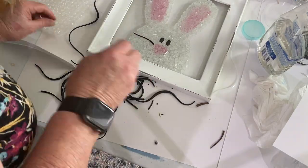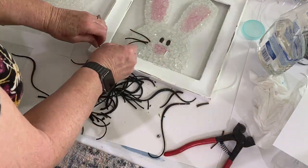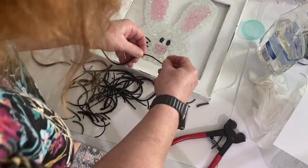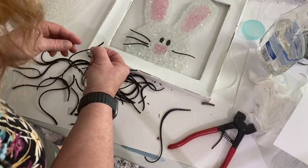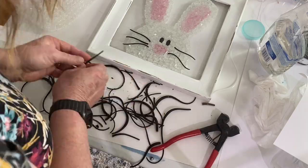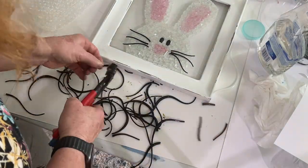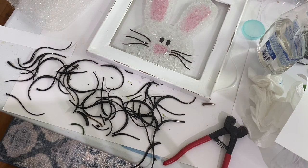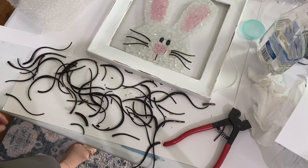Next I got out my vitrograph glass — vitrograph glass is long strands of glass that I bought on Etsy. I used my nipper tool to cut them to length for the whiskers, and I just thought this was adorable. I used it for the whiskers, to create the mouth, and for the eyebrows. I think he turned out so cute.